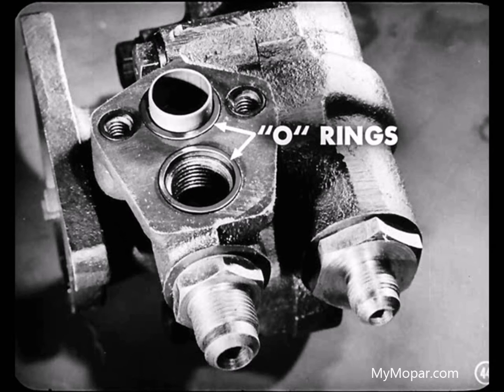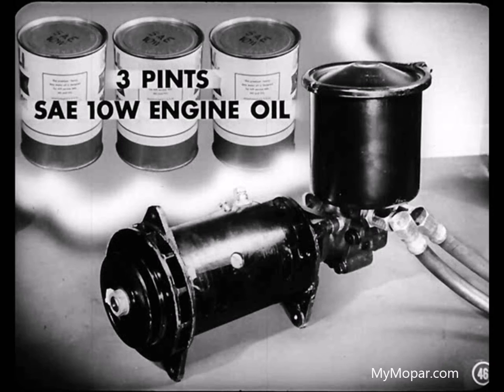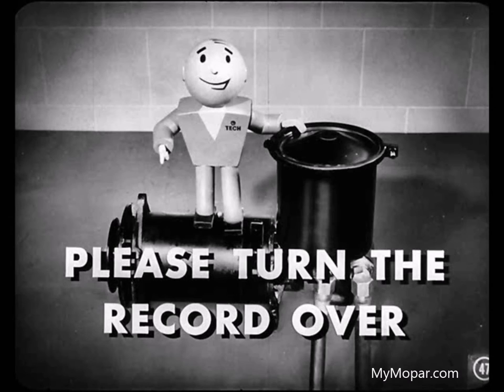Rubber O-rings are used at the oil passages between the reservoir and the pump to prevent oil leaks. There are two flexible hoses connecting the pump to the power unit. The pressure hose is a special two-diameter hose which was developed to eliminate harmonic vibrations sometimes present in hydraulic systems. The hydraulic system contains three pints of SAE 10W engine oil.